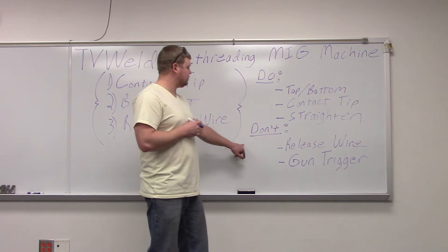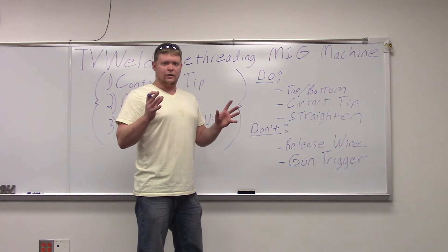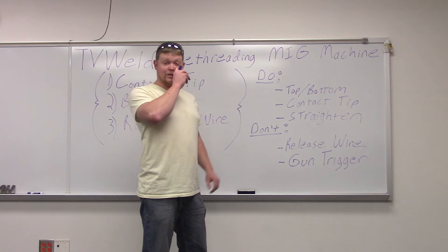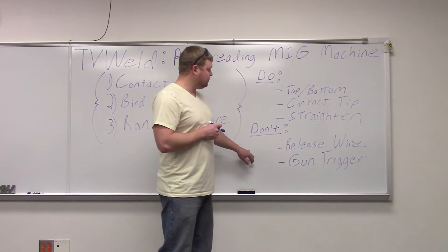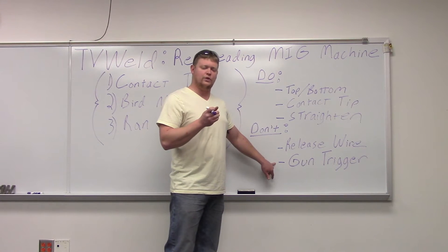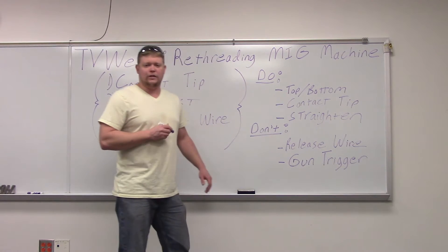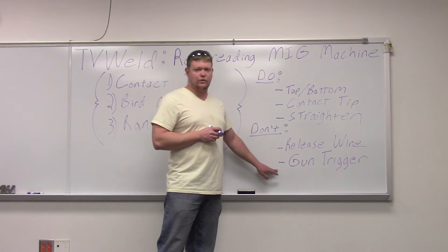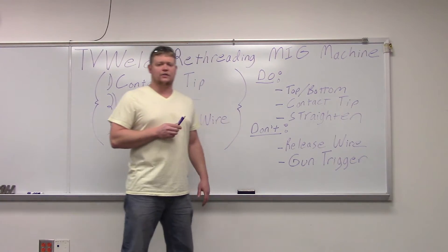The biggest don't here is don't release the wire. If you let the spool go or let the wire fall out of your hand, it's going to fly all over the place. The other thing is don't let someone hit the gun trigger when you're feeding it through, because it will make the wire hot and you'll get shocked. Nothing serious, but getting shocked is never fun. Make sure nobody's playing with the gun trigger while you're down there feeding it into the drive rolls.